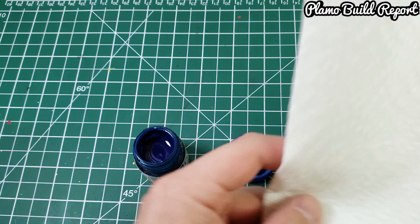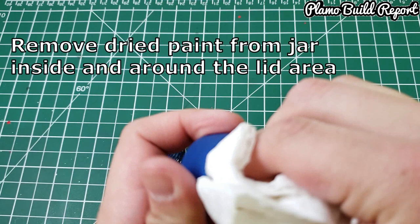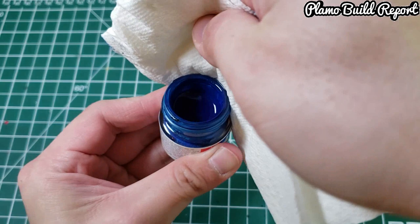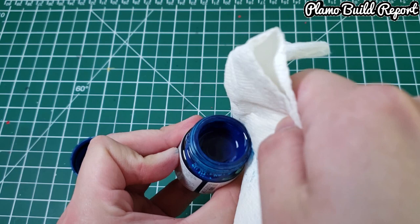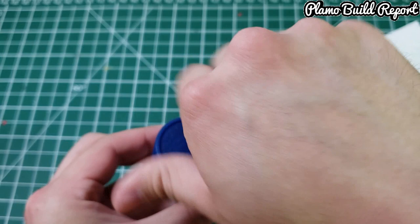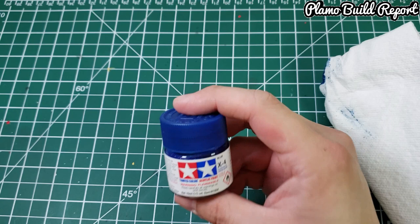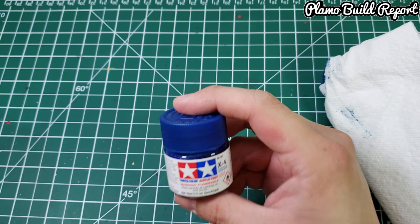Now you want to clean out the old paint that was stuck in between the lid — just like so. Get some out around the edge. Close it back up, and you can start reusing the paint again. That was just a quick tip on how to open a stuck paint lid. This has been EA Sports from Plot Mobile Report — see you in the next video, bye!